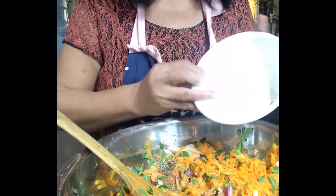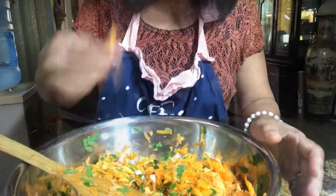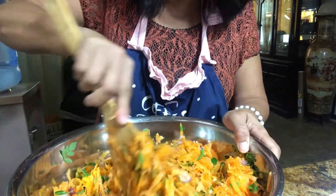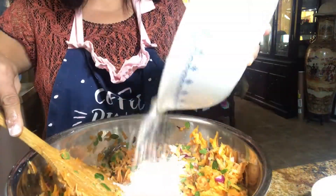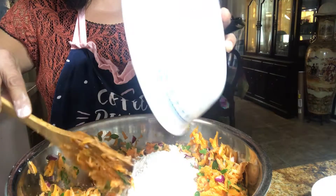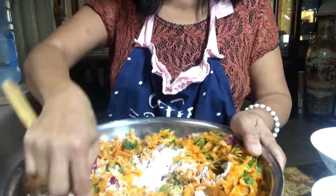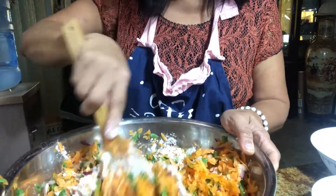After all the ingredients are mixed together, we can season it with salt or garlic salt, and you could also add black pepper to taste. Then just continue mixing. Then add one cup of flour to the mixture — this will help make the patties clump together when deep-fried. After the flour is added, just continue mixing everything together.